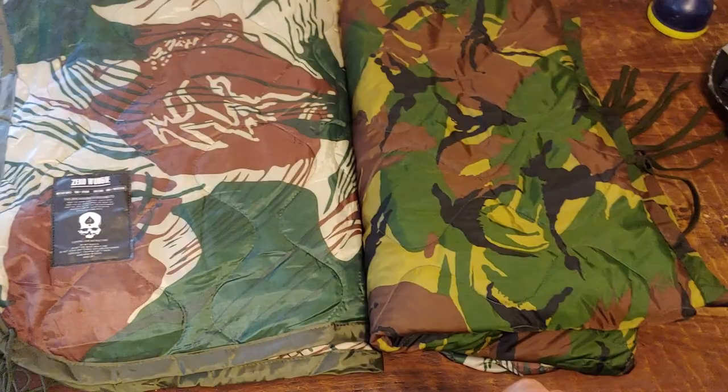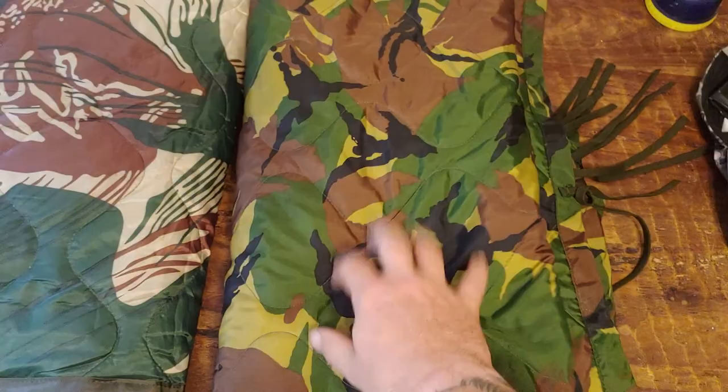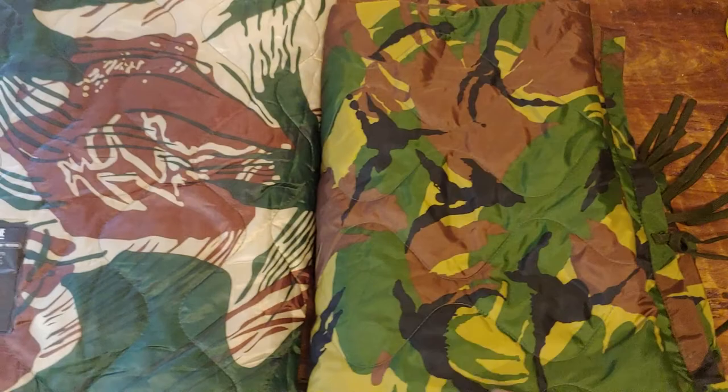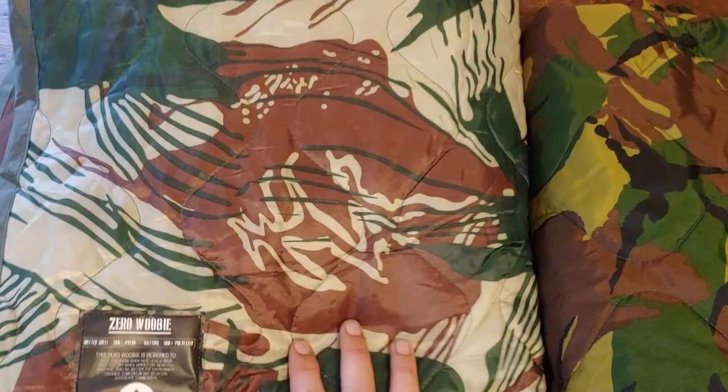Any grunts out there already know what this is — this is the Zero Foxtrot whoobie. Kyle picked one of these up, and as a comparison we're using the old Dutch military surplus one as a measuring stick. It is surplus, so there's that, but a brand new whoobie has so much more cushion factor to it.